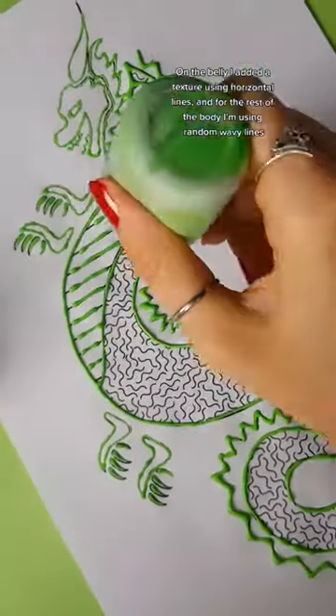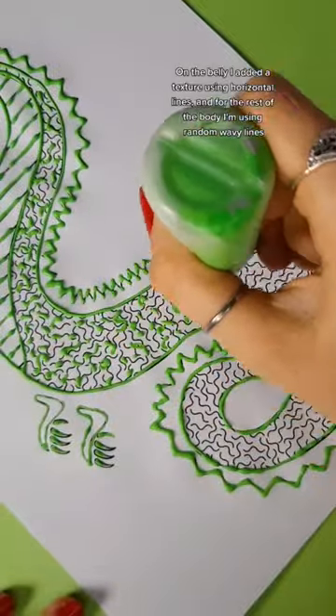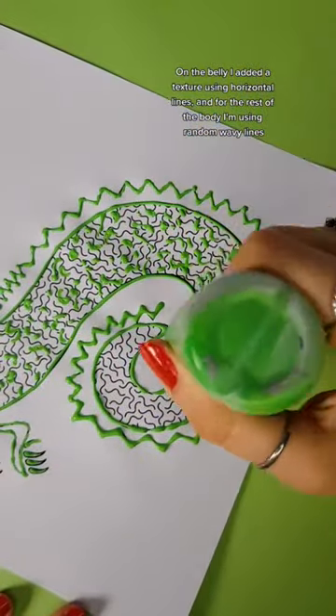On the belly, I added a texture using horizontal lines. And for the rest of the body, I'm using random wavy lines.